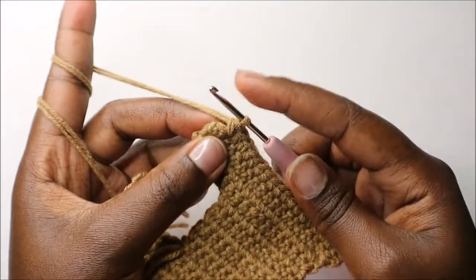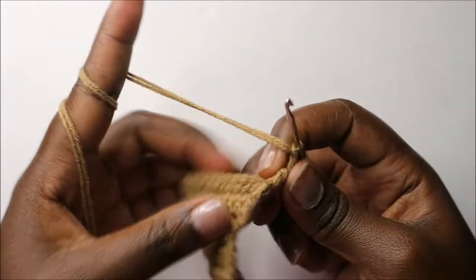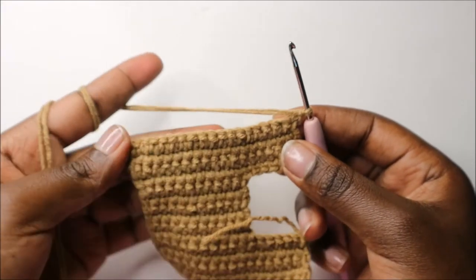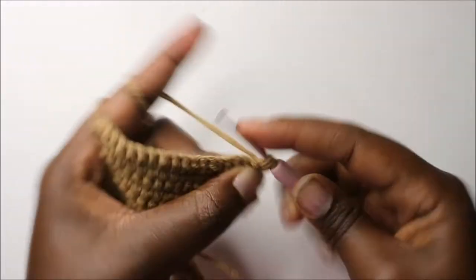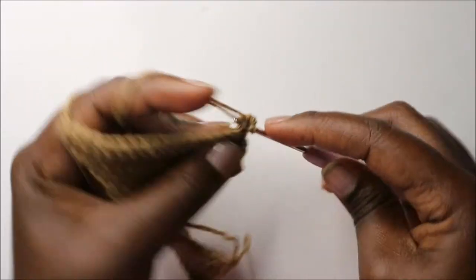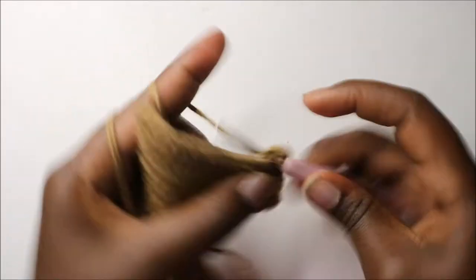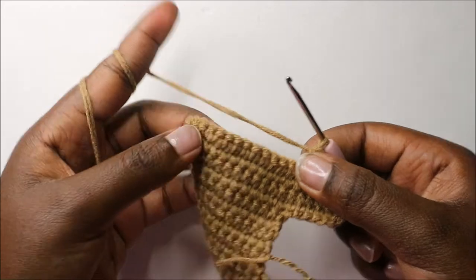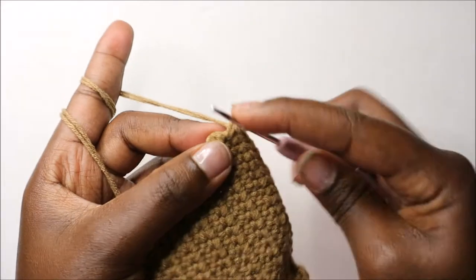In the last stitch, do single crochet, chain one and turn. Now in our seventeenth row, do single crochet all the way except in the last stitch. Continue to do single crochet in every stitch until you have one stitch left at the end.